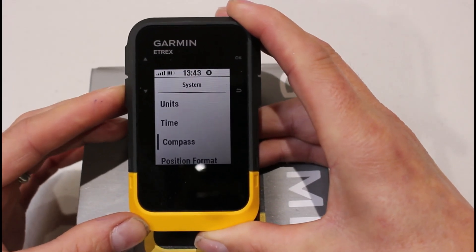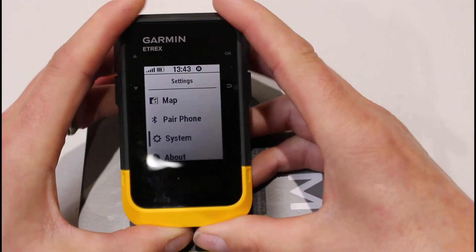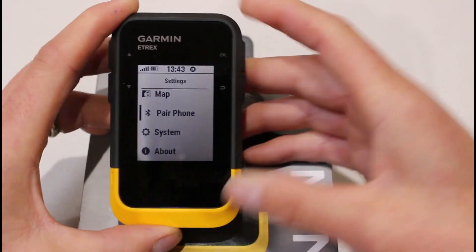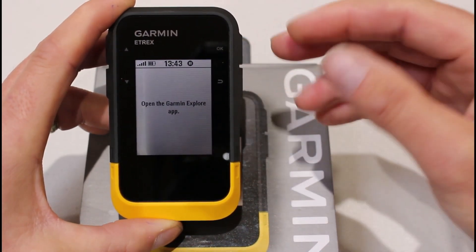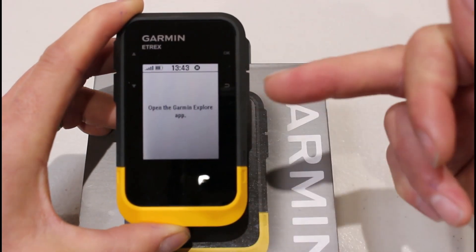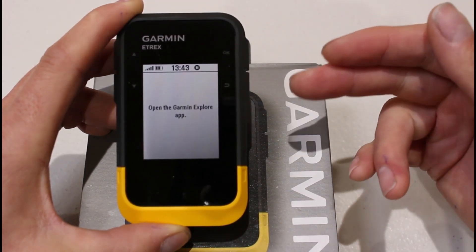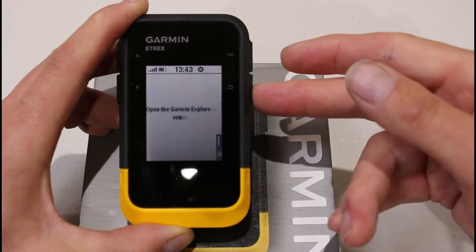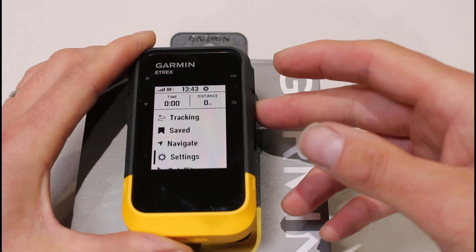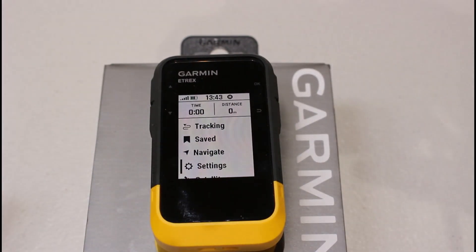Going back into Settings to show you — if the phone is paired you'd get the option to go into Phone settings and turn off Bluetooth without fully unpairing. We haven't got it paired at the minute, but when we do the pairing video you'll see how you can disable Bluetooth from within this menu, which will potentially save a bit of battery. I'm just going to cancel the pairing there. We hope you found this video useful on battery save tips for your eTREX SE — thanks for watching.